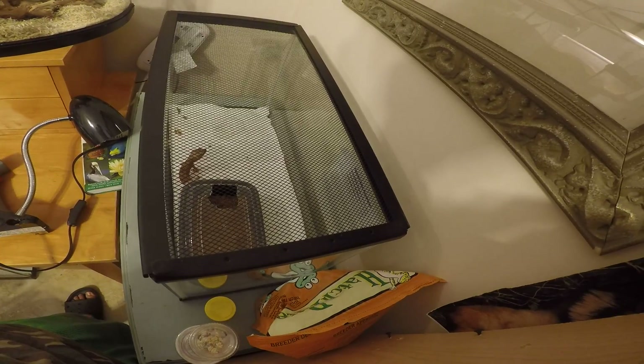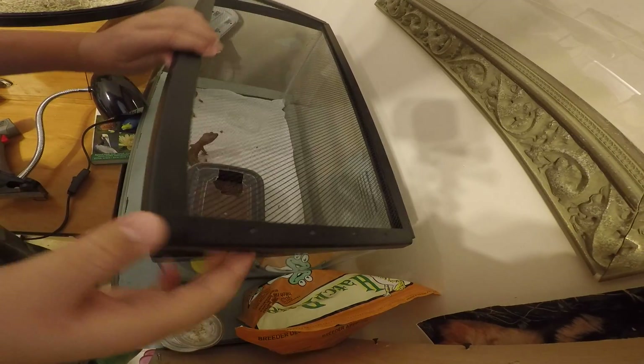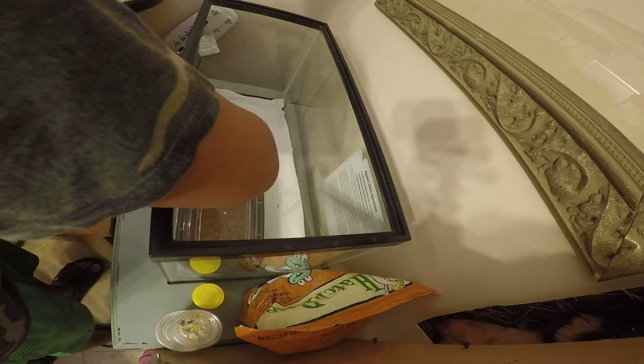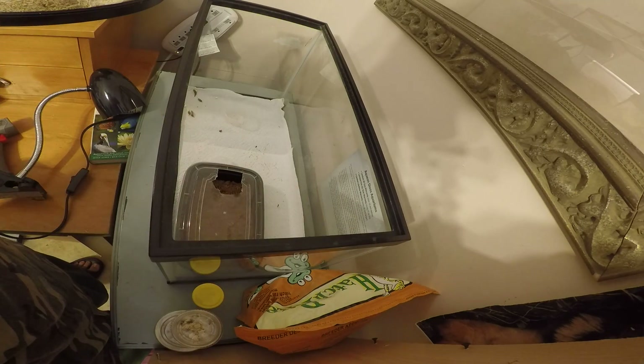We'll go ahead and show Luna. She is very dark this morning. Here she is. She is ovulating, it looks like.